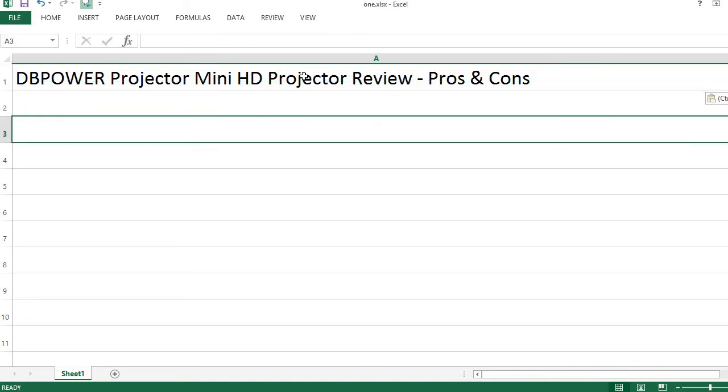The Power Projector Mini HD Projector Review — Pros and Cons. Pros: